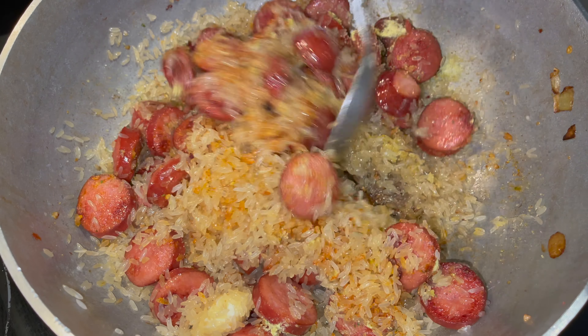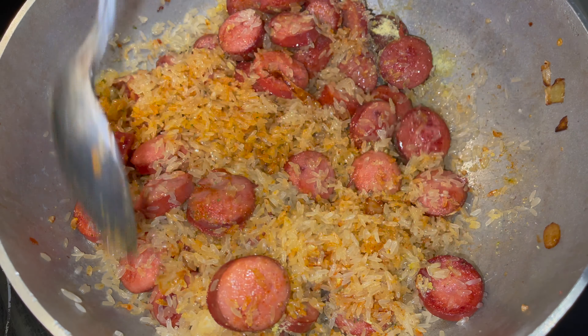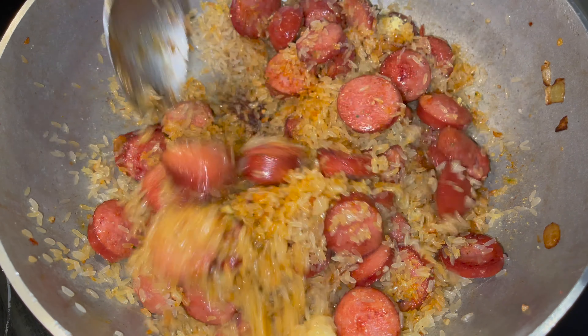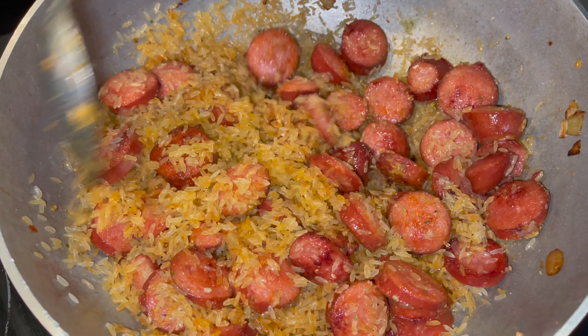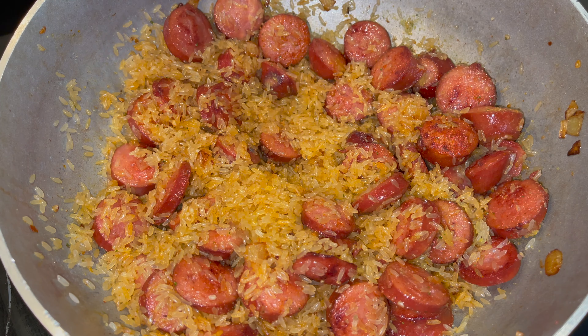Get it all incorporated. Look at the color of that rice — looking real good. Stir it all in.